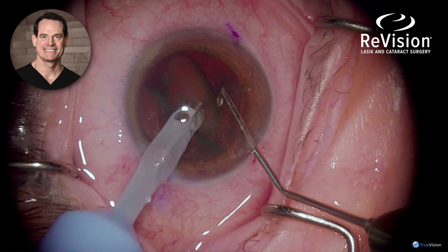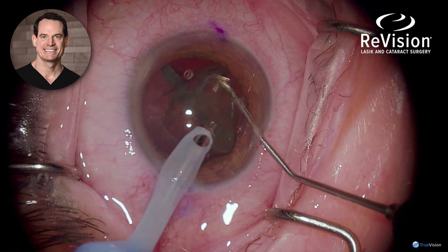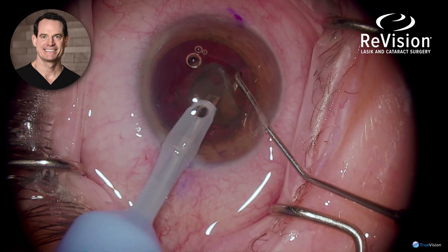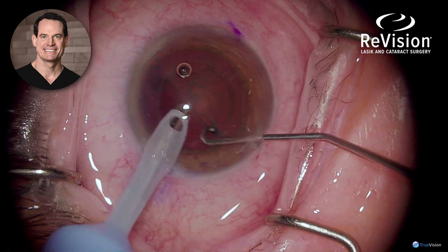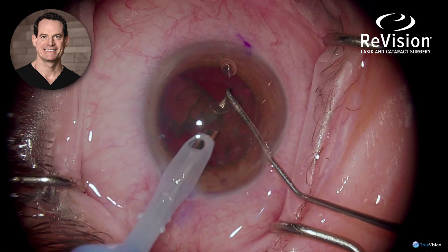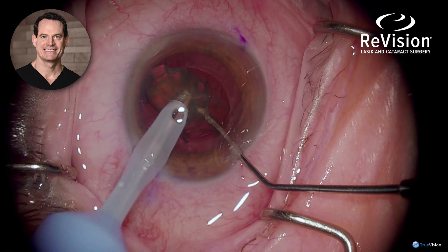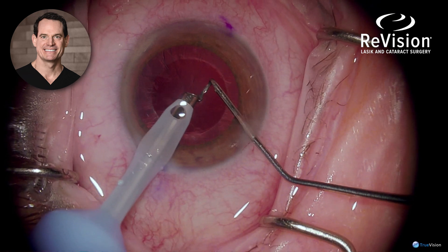Each quadrant is then removed. It's then time to remove the final quadrant of the lens, and I place the chopper behind so the posterior capsule does not come to the phaco tip and cause posterior capsule rupture.